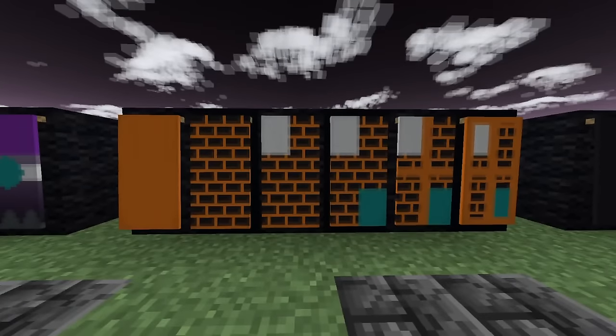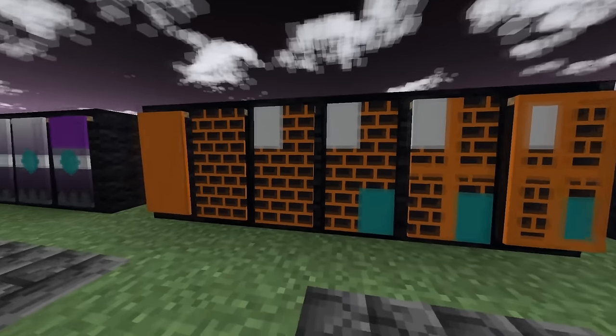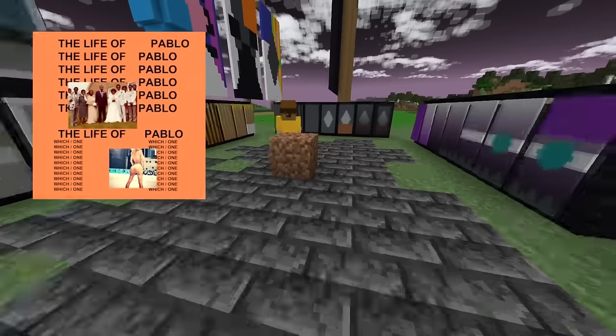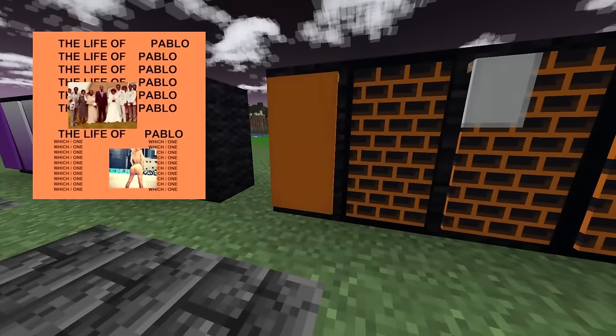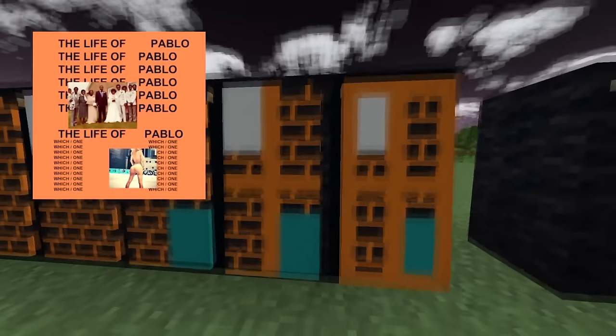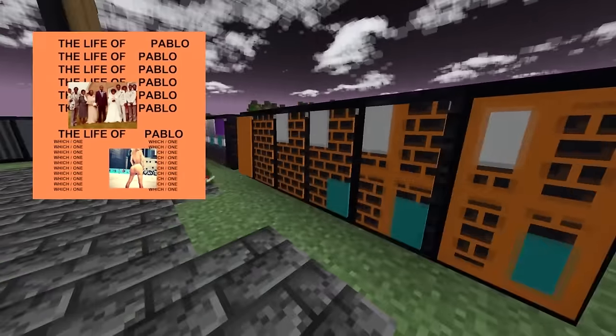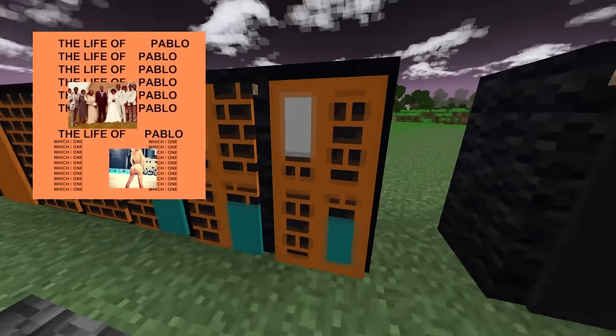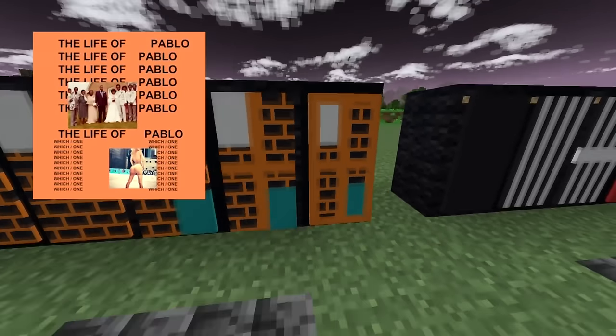I kind of spoiled that this one was going to be in this video in the last video, so if you remember, this is The Life of Pablo by Kanye West. Take an orange banner, give it black bricks, a white square on the top left, a cyan square on the bottom right, an orange cross, and then an orange border.